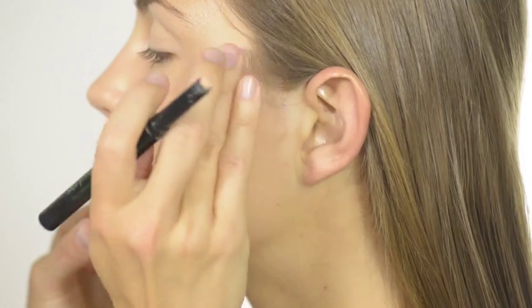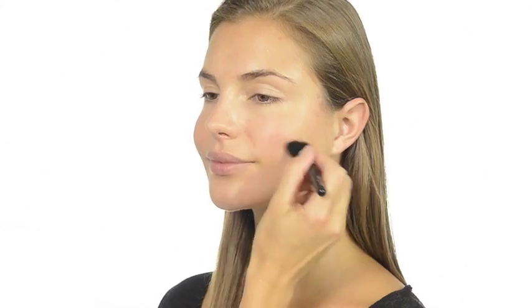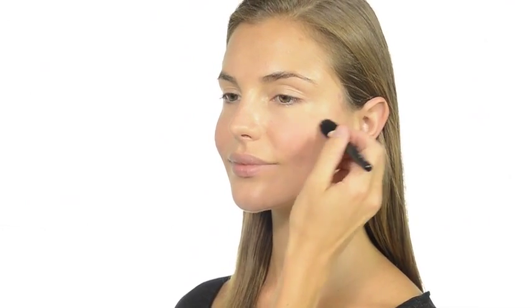Now for a little blusher. This is Cherry My Cheeks in the shade Pretty Pink. Swirl it on to the apples of your cheeks using the Very Me blush brush.